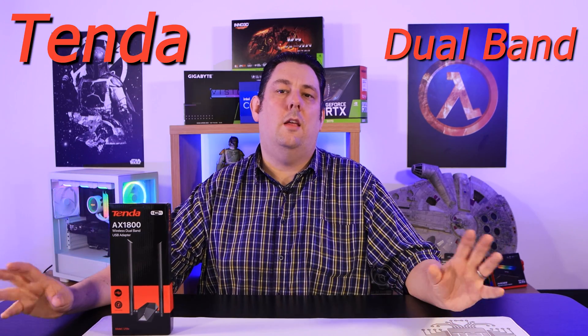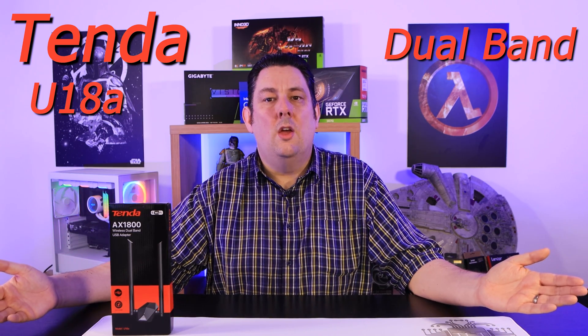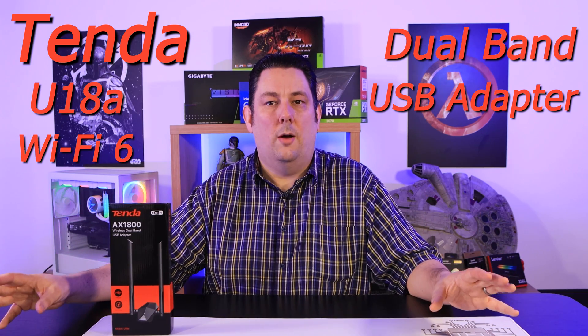Do you get lots of issues where you get disconnected from the internet, you get low signal, you get lots of buffering, slow download speeds? Well, it might be because the Wi-Fi adapter in your device is just not up to the job.